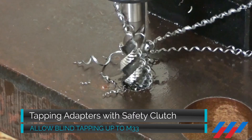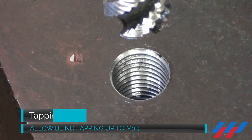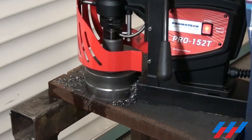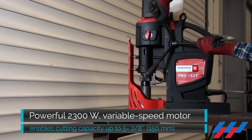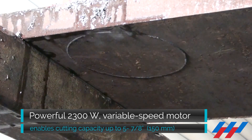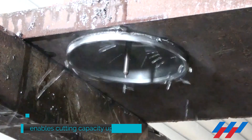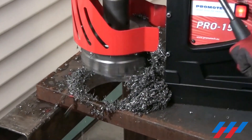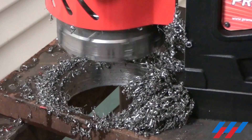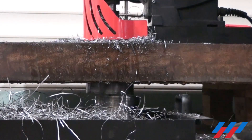The range of SteelMax tapping adapters with safety clutch enables blind hole tapping up to M33. The powerful variable speed motor enables milling capacity up to 6 inches. The maximum depth of cut is as big as 5 inches.